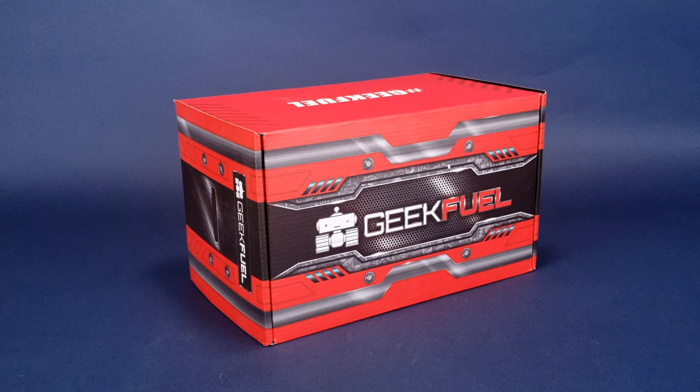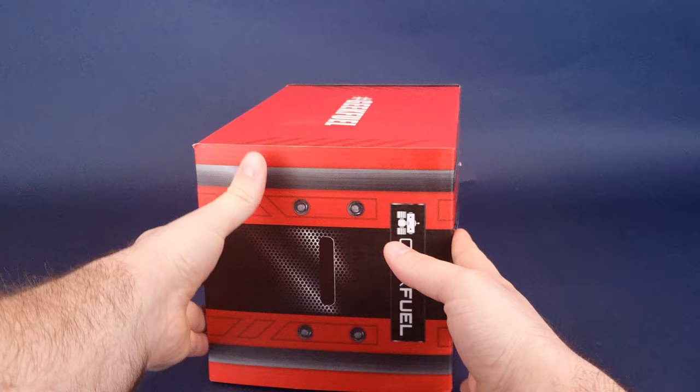We're going to go ahead and get this box opened up, check out the contents inside, and if you'd like to subscribe to GeekFuel, you can click the link down below located in the video description. Let's go ahead and open this up right now.